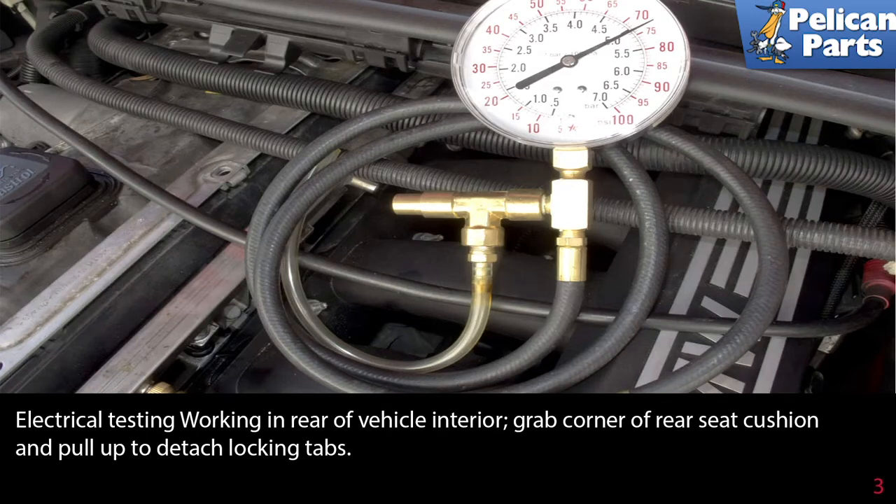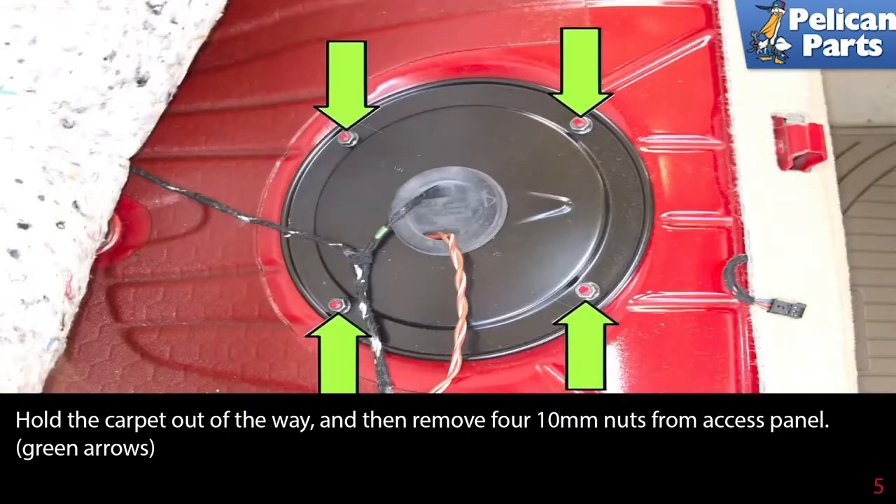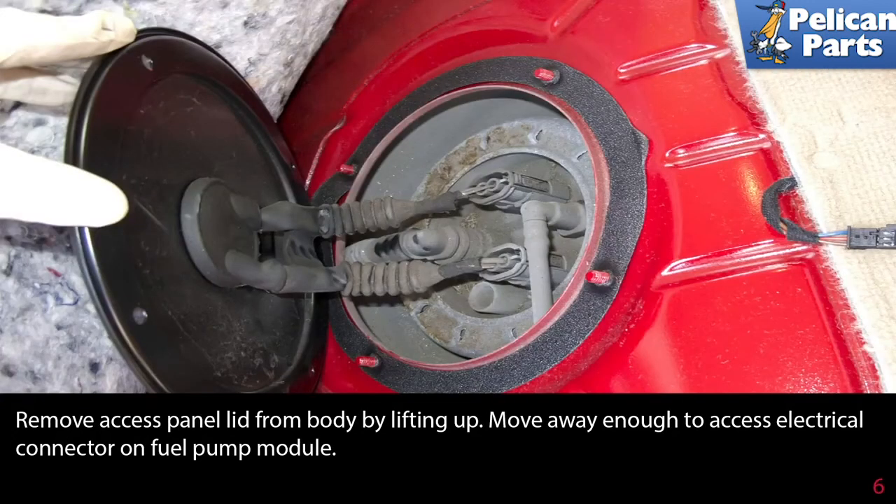Now we move on to electrical testing in the rear of the vehicle. Grab a corner of the rear seat cushion and pull it up to detach the locking tabs. Once you have removed the rear seat, peel the carpet away from the right side rear seat cushion area of the body — green arrow. Hold the carpet out of the way, then remove the four 10-millimeter nuts from the access panel as indicated by the green arrows. Remove the access panel lid from the body by lifting it up, moving it away enough to access the electrical connector on the fuel pump module.